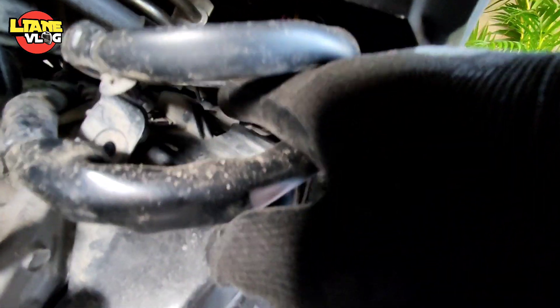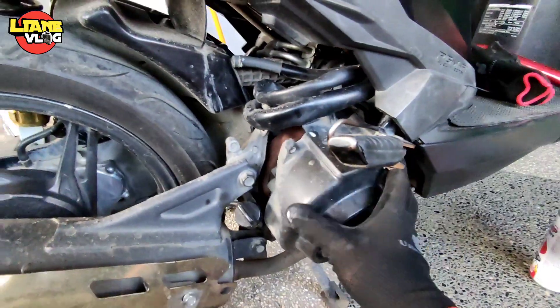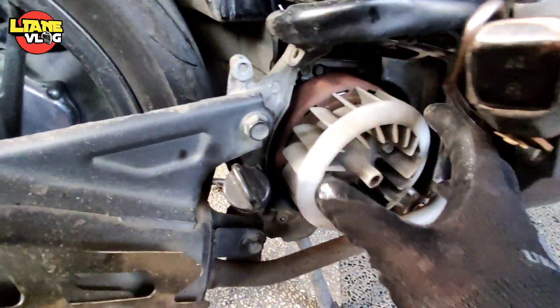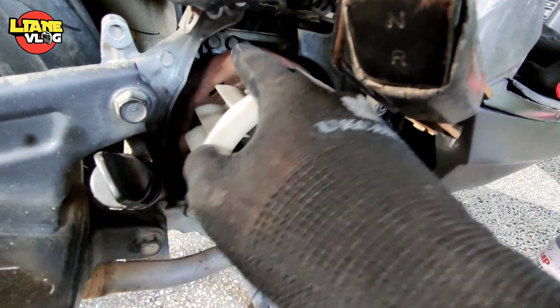So bago nyo matanggal yan mga katulis, merong nakasoksok dito na lock. Magutin nyo lang yan para matanggal nyo. Di naman dumi na oh - purong kalawang na. Ito yung magneto, kailangan natin linisin.